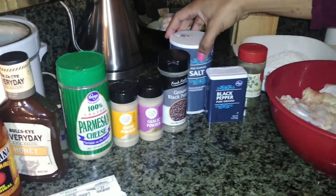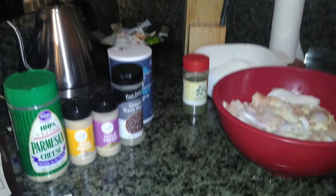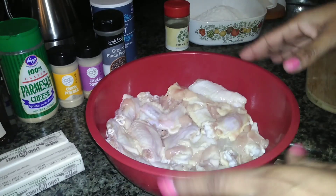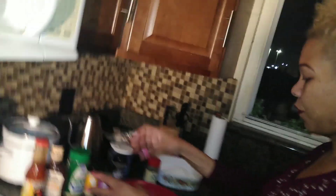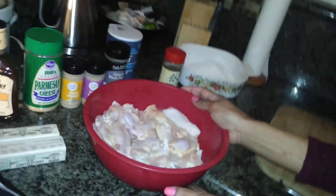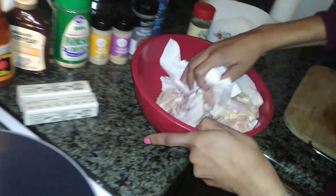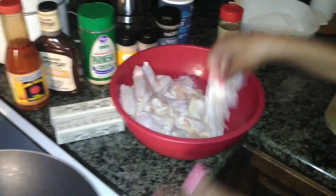You'll also need parsley flakes for decoration. Here I have about a two-and-a-half pound bag of wingettes already cut into party-size wings. If you have full-size wings, just cut them in the middle and separate the wing from the drumette. These have been soaking in lime, cold water, and salt for about three hours. I've washed them thoroughly and patted them dry — you want to make sure before you season them they are patted dry.